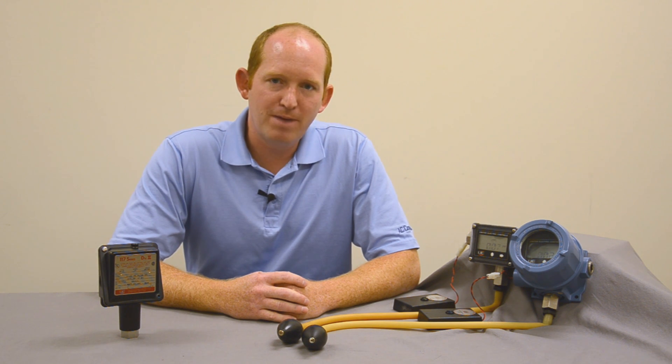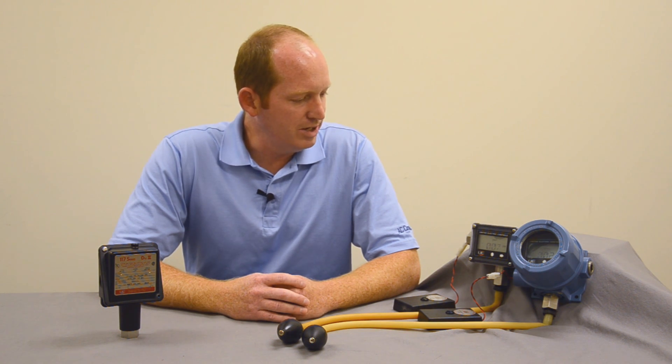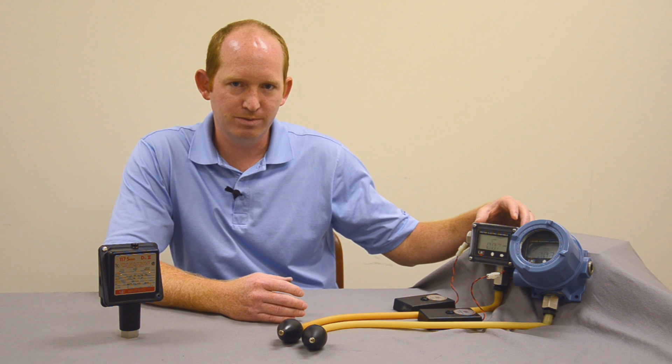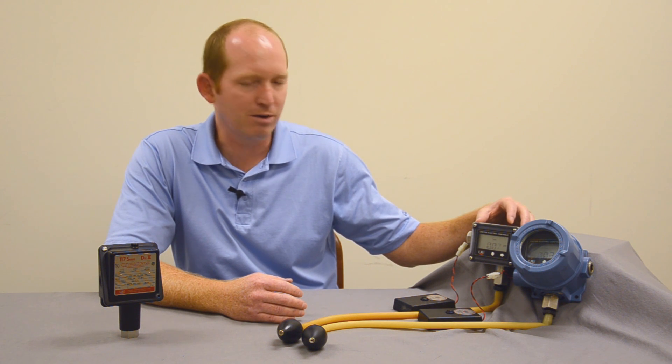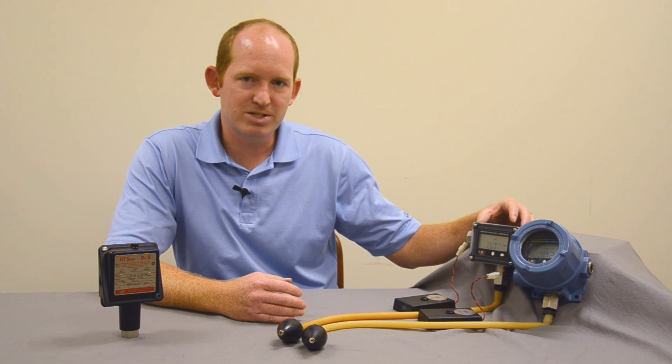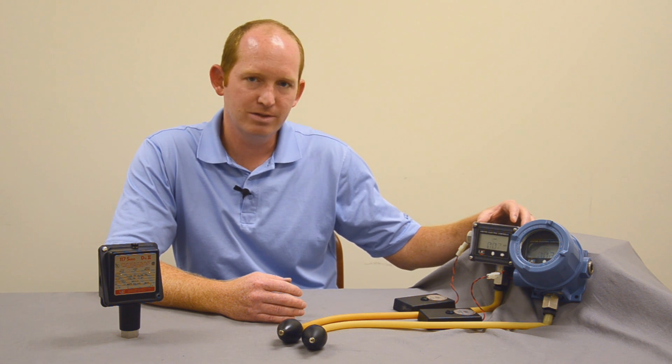Today I'd like to talk to you about United Electric pressure switches and temperature switches. The operation is basically a solid state electronic module encompassed with a microprocessor, and that gives you the ability of solid state where it's good for vibration and shock.